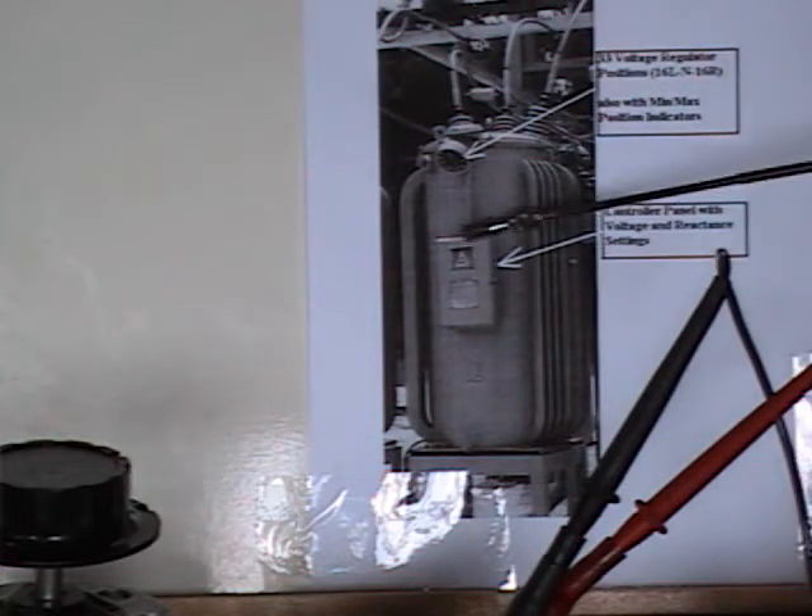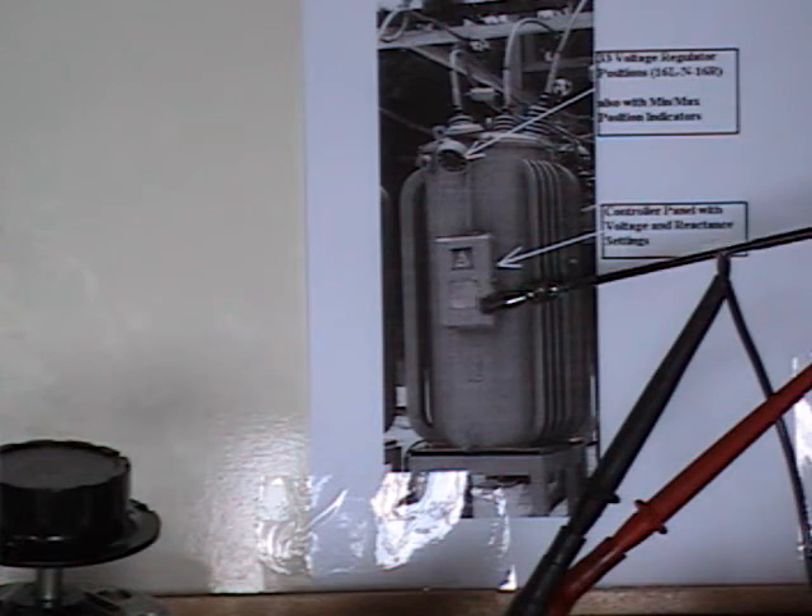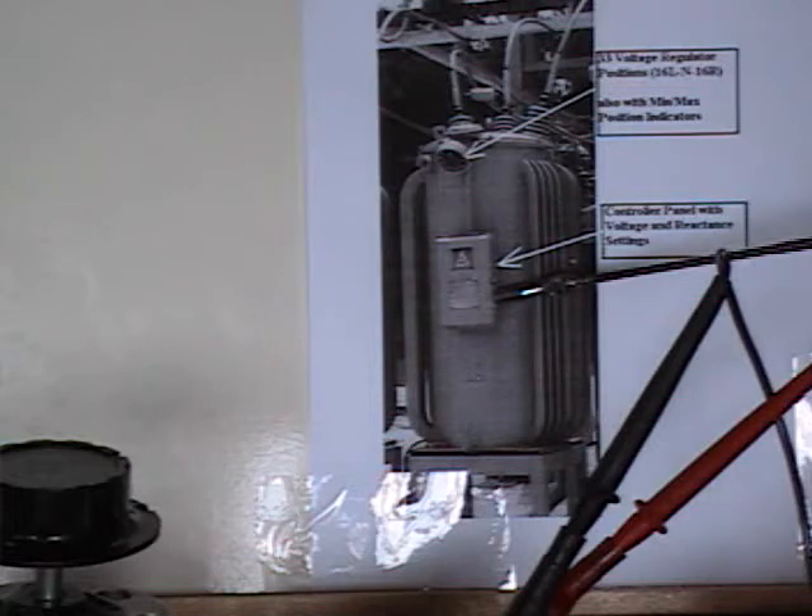Also on the regulator, it has a control panel. This control panel has settings for voltage and reactance, and if properly set, they will regulate the voltages inside of your home. If they're set too high and you're close to a substation, this may cause damage to appliances and equipment inside of your home.